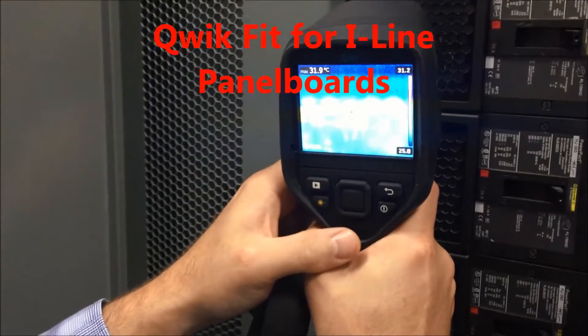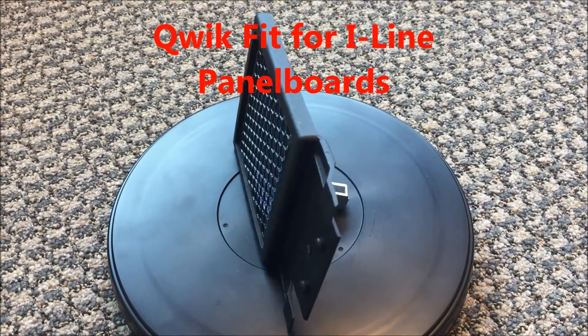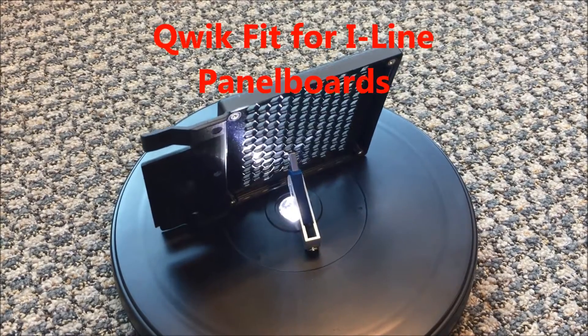Panel boards are one electrical distribution asset where it's notoriously difficult to perform infrared inspections. Unless full dead front panel replacements have been custom manufactured and fitted, the entire front of the panel board may have to be de-energized and disassembled,